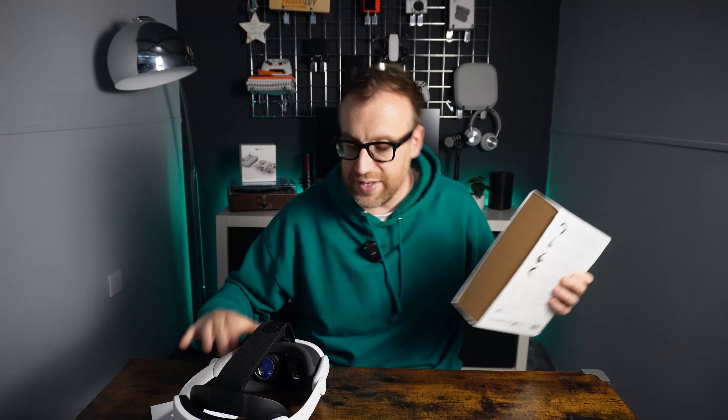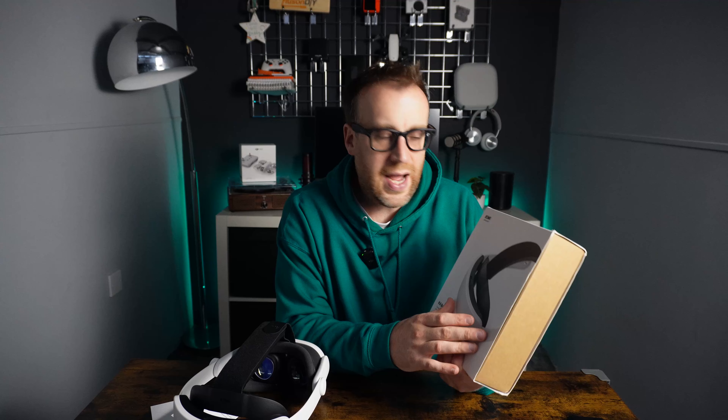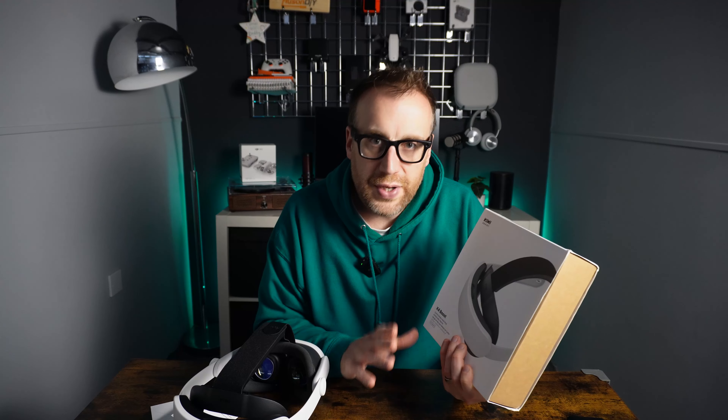I'll use the headset strap for two to three weeks and then produce a follow-up video on longer-term use — checking if it stays comfy and how the battery life holds up. That's part one of the Kiwi Design K4 Boost. Part two will cover this headset strap again but we'll actually take one apart, look inside at how the battery fits, and check the battery output capability with a USB-C passthrough tester. Please subscribe to follow along and keep an eye out for part two.